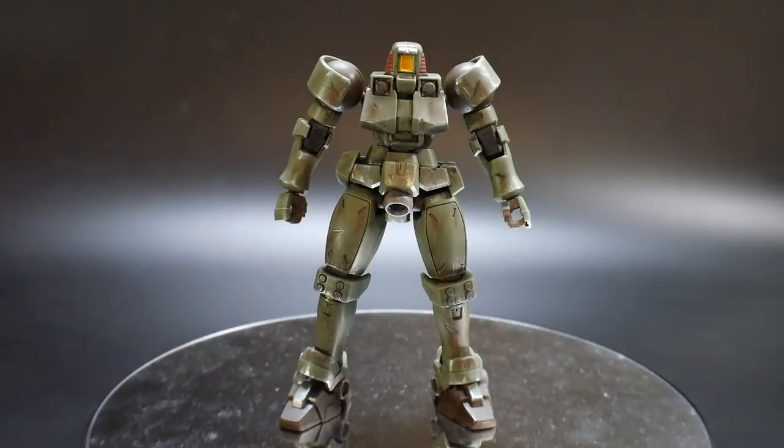Hello YouTube, it's Grosama, and here we have the High Grade After Colony Leo. This is a mass-produced mobile suit essentially coming from the Tallgeese — the Tallgeese being the first mobile suit in this universe. They basically wanted to make mass productions of the Tallgeese while ensuring the mobile suit could be versatile and would not harm the soldier piloting it — so overall just a grunt suit from Gundam Wing.